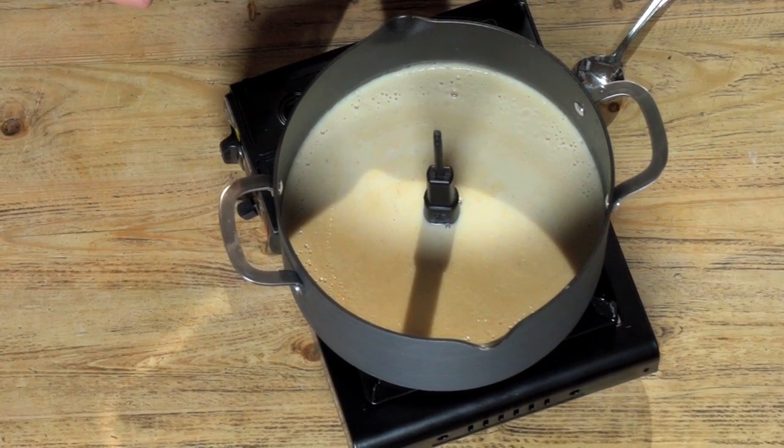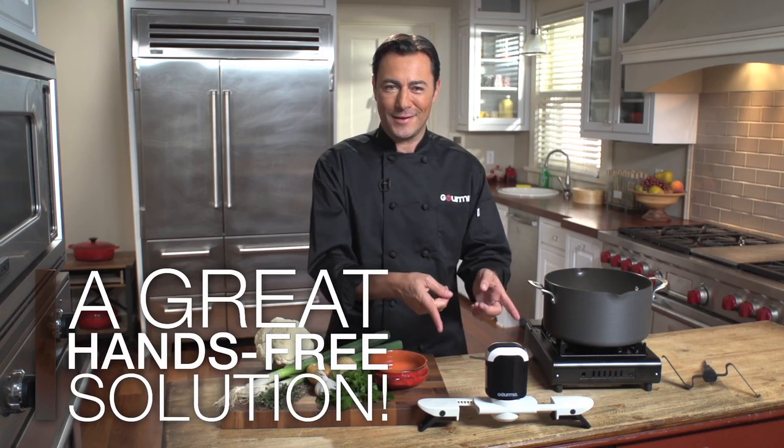I'm cooking a multi-course meal for a special family occasion, but I don't have all day. The first course is a wonderful cream soup that requires tending while it simmers, because any burning on the bottom will affect that delicate flavour I'm looking for. Usually I'd be stuck at the stove stirring constantly for 20 to 30 minutes — unless I had this little wonder.